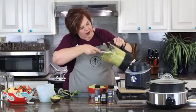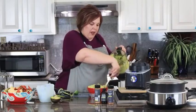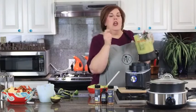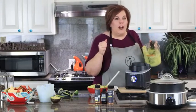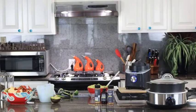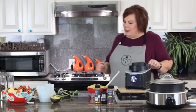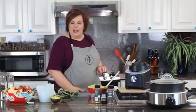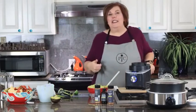Another favorite thing about the deluxe cooking blender is it cleans itself. It has a self-cleaning cycle — add a little soap and a little water and push the button. Courtney will get it ready so you can see how easy it is. I tend to get a little soap-happy, so I get in trouble with that — Courtney will handle it for us.